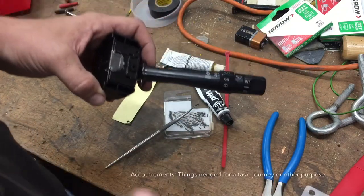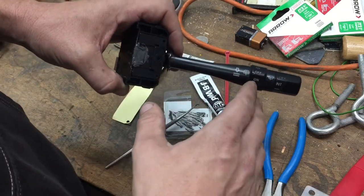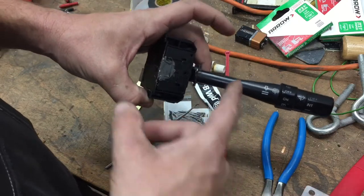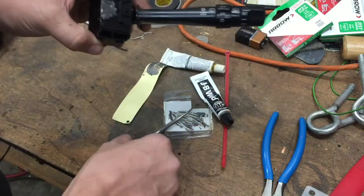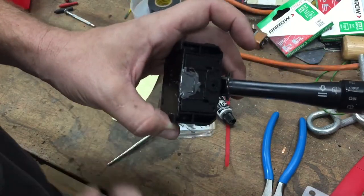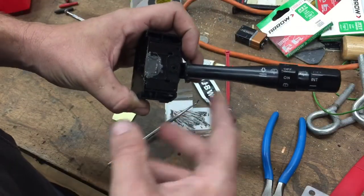Anyway, this switch will sometimes break, and if you're looking at this video you know what I'm talking about. You'll hit a bump and the switch will fall, the windshield wipers will go, and it's just aggravating. There are a couple ways to fix that. I kept a little wrap up around the console that kept it up all the time, but I got sick of that. What happens is this spring lives up in this hole that I've already filled with JB Weld.